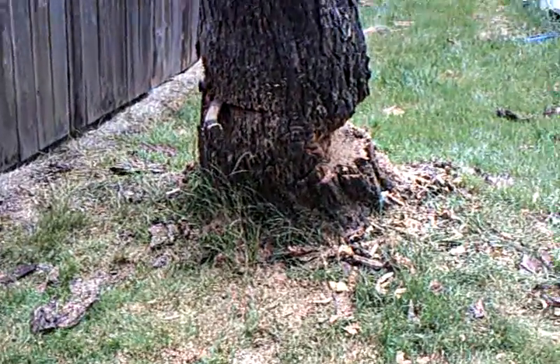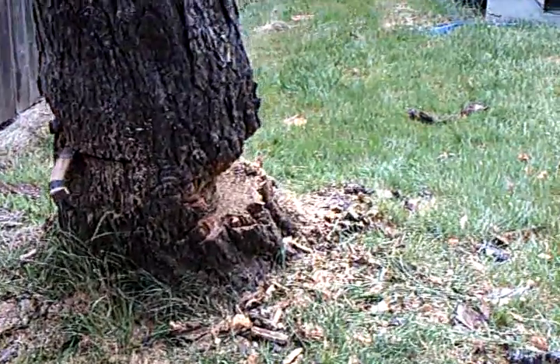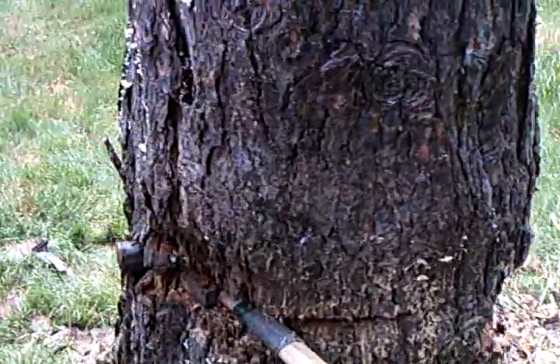With Gary's help, we've used his axe to chop out the front as I cut the front face out. We've got three wedges in the back now.